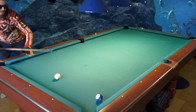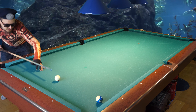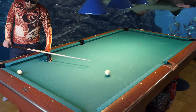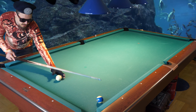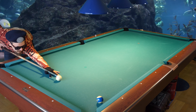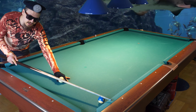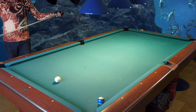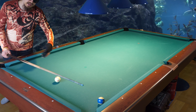Inside spin is when you hit the cue ball to the same direction as the pocket. So if I need to make a shot in the side pocket, inside spin is to the left of the cue ball and outside spin is to the right of the cue ball here. Outside spin is away from the direction the object ball will go to. So you want to always use outside spin — half a tip of outside spin on every shot.